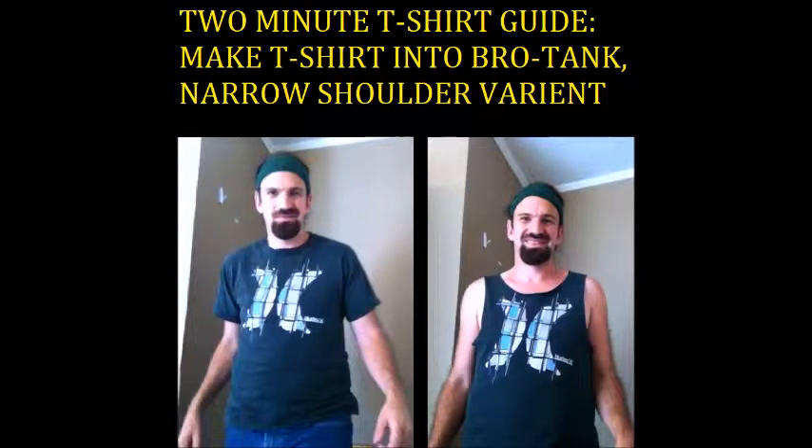In two minutes, how to make a t-shirt into a bro tank. In this guide, we will make the narrow shoulder bro tank, kind of like the wife beater shirt, and not like the ones I like to make that are a little more wider on the shoulders.